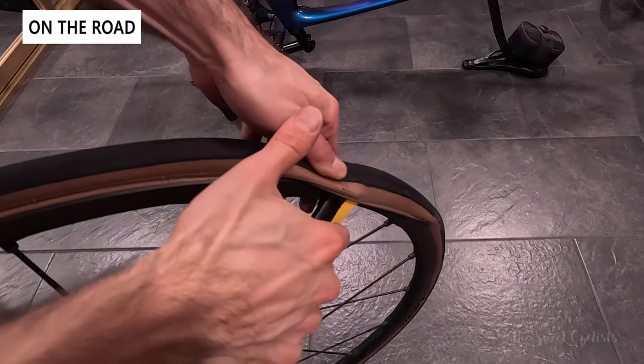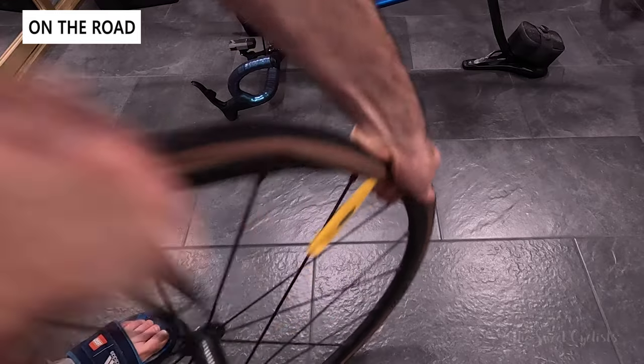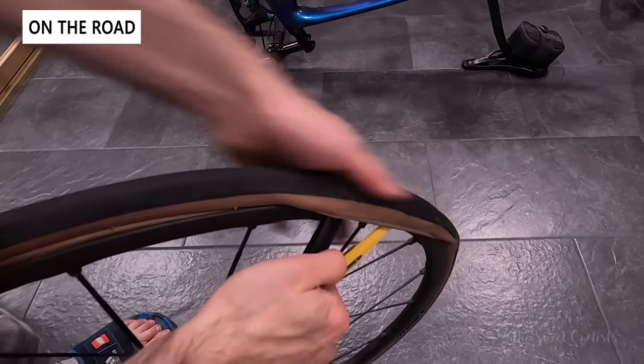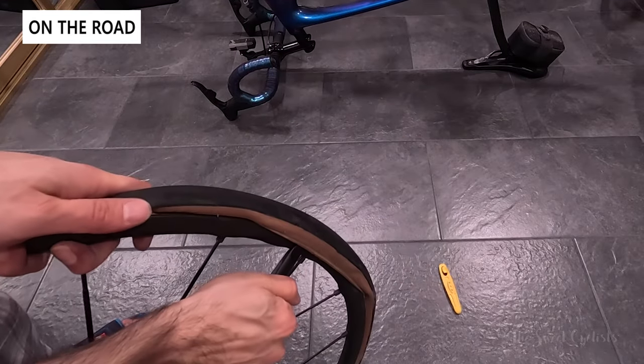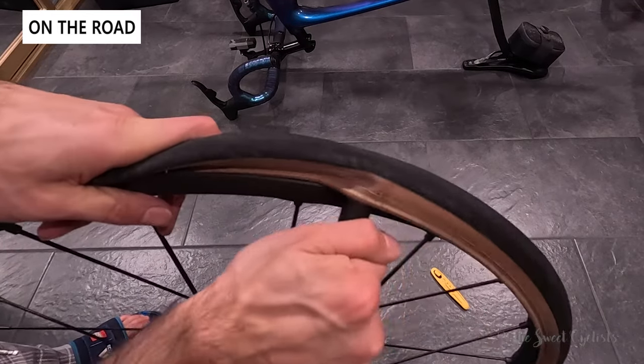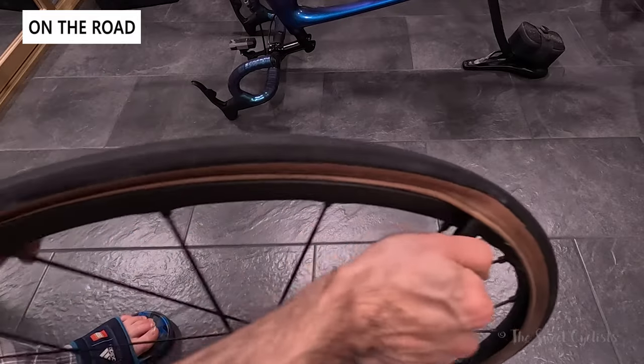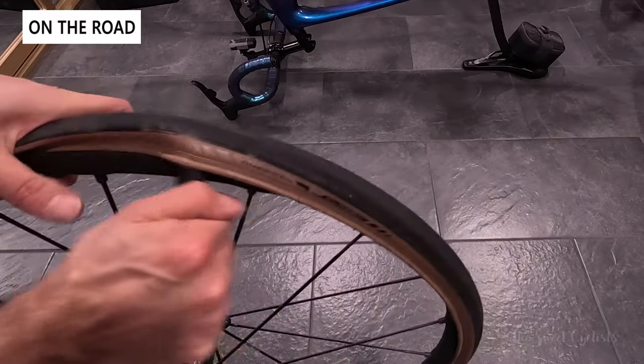Now let's take a look at the levers in action. Here we have them on our American Classic tires — you can see the yellow one secured against the spoke and we're using the black lever to get underneath the bead. It has a fairly narrow width on the lever portion, but once you get underneath on easier tires you can get around, though it does require a fair amount of force and the lever can fly off, so you have to be careful.